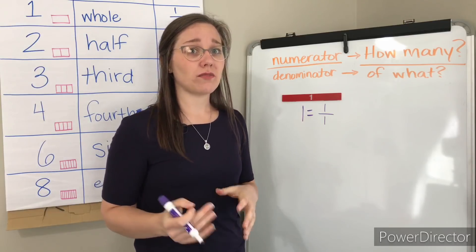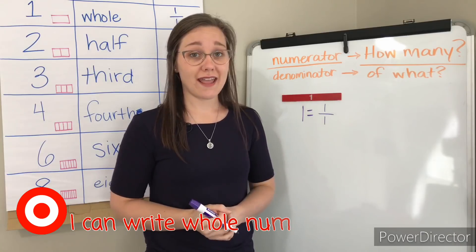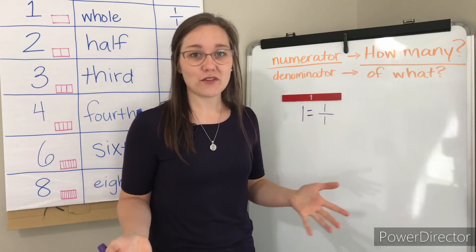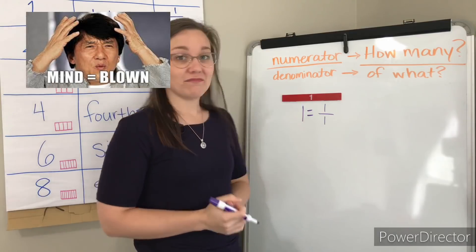Today we're going to focus on writing whole numbers as fractions and that's actually our learning target today: I can write whole numbers as fractions. I think you're going to enjoy doing this and you're going to learn that your whole life you've been working with fractions — you just didn't know it. So let's dig in.